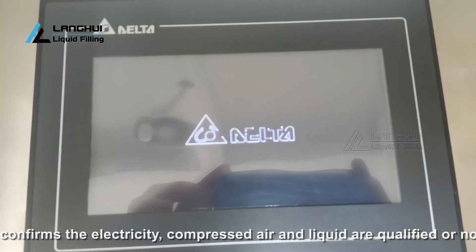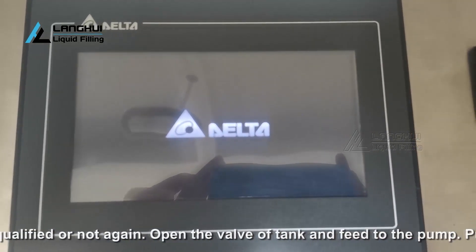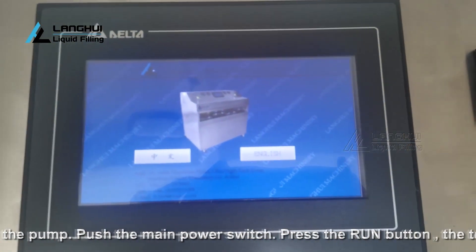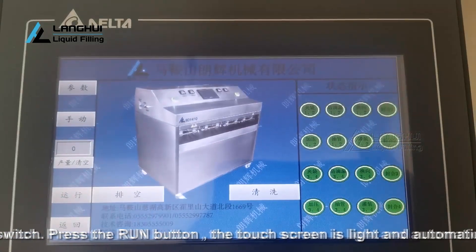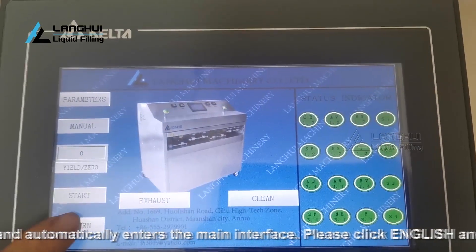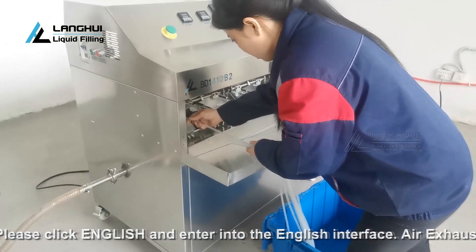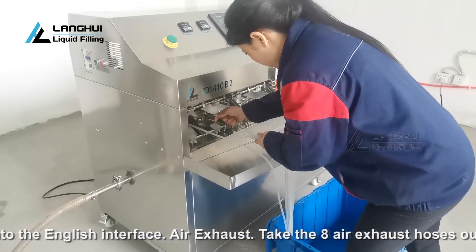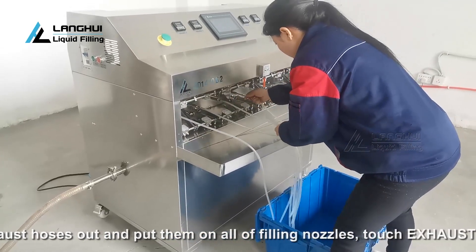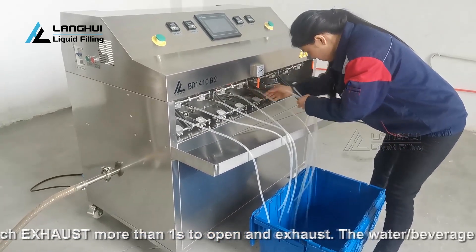Please confirm the electricity, compressed air, and liquid are all qualified. Open the valve of the tank and feed to the pump. Push the main power switch and press the run button. The touch screen will light up and automatically enter the main interface. Click English to enter the English interface. For air exhaust, take the 8 air exhaust hoses out and put them on all filling nozzles. Touch exhaust for more than one second to open the exhaust. The water or beverage with air bubbles will be exhausted into the receiving bucket. Then touch exhaust again for more than one second to close when there is no air confirmed in the pipeline and pump.